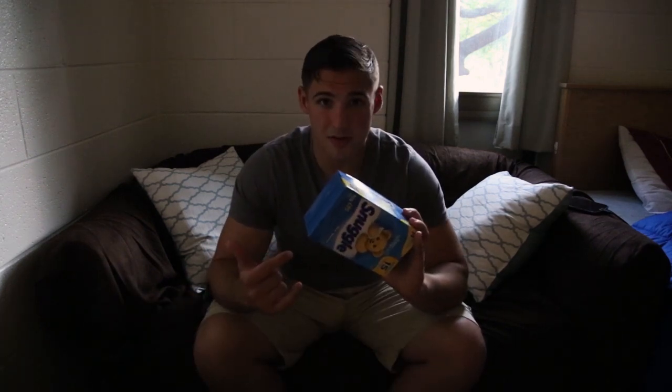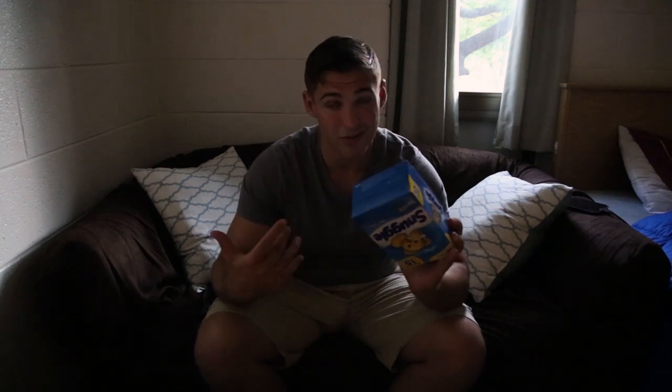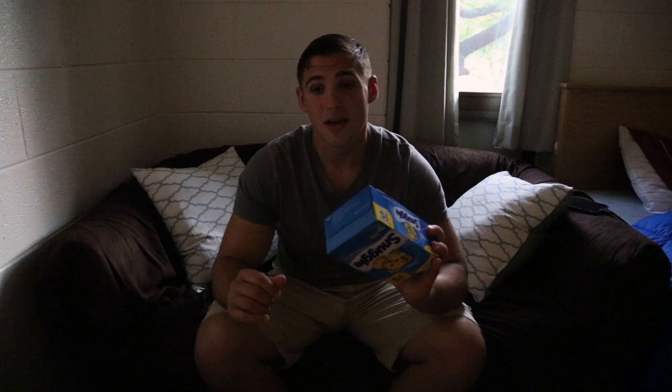Here are a couple tips to definitely make sure that you pass your field day. I like to buy the fabric fresheners and I'll stick them in my shoes, in my drawers, and even in my hamper with all my dirty clothes if I haven't done them yet. And that way everything smells fresh. Make sure you put your dirty clothes in your footlocker or closet, get them out of sight. Make sure that you empty your trash the night before — which is a no-brainer, but you'd be surprised.